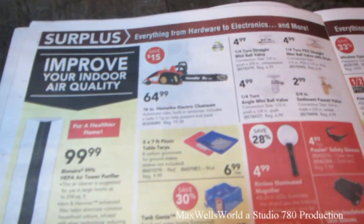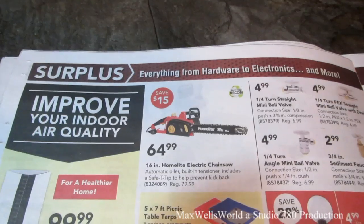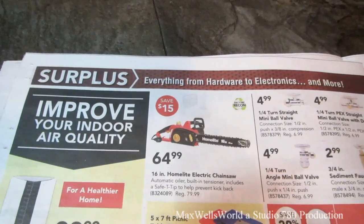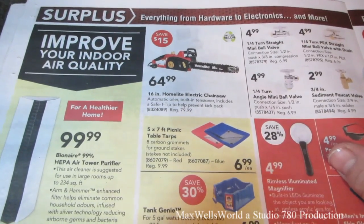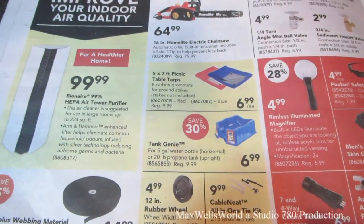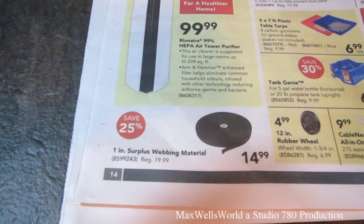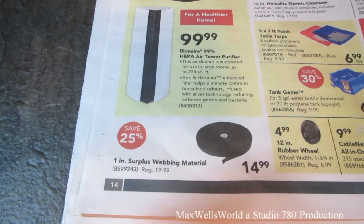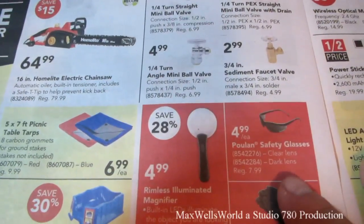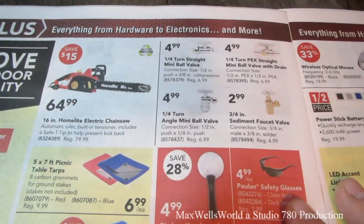One of my favorite sections in any Princess Auto store is the surplus section. Right here we have a 16-inch home light electric chainsaw, factory recon for $64.99. Five-by-seven picnic table tarps for $6.99 each. A tank genie to prevent your propane tank from rolling around the back of your car or truck. One-inch surplus webbing material. Pool-on safety glasses, presumably for use with a string trimmer or chainsaw.